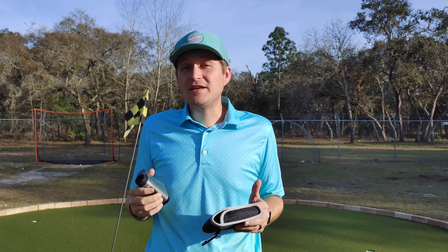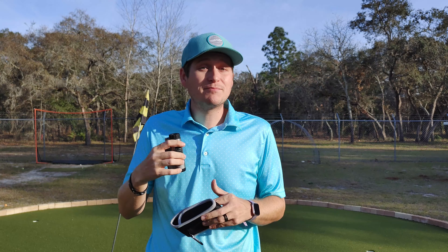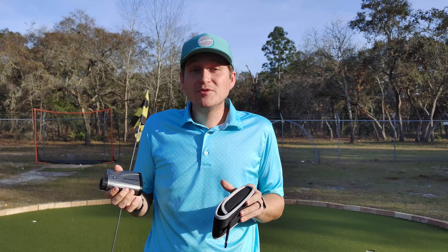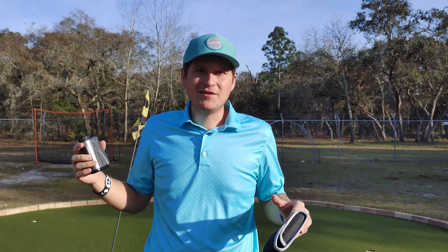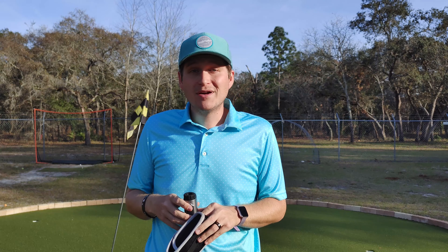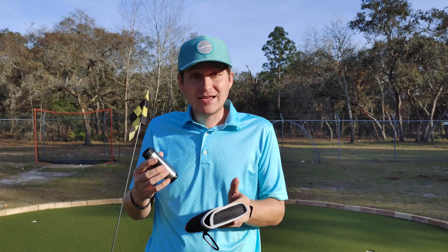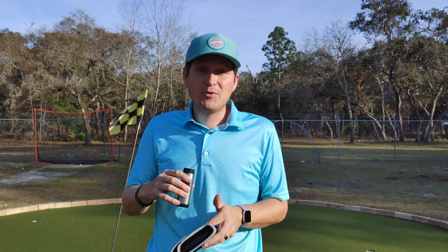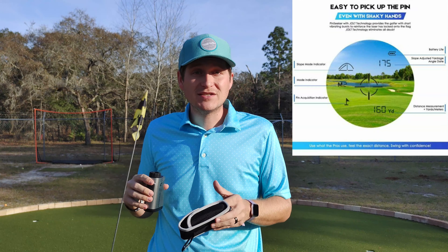It definitely doesn't feel as premium as the Bushnell did. It's not as bright and vivid when you look through there — it's a little darker. It's still able to be seen, but it's definitely not as bright and vivid as that more expensive model was. Honestly though, I don't have any issue looking through it. I can see my target just fine. When I aim at the flag, it does give me a notification with a little flag beeping that it found it, and it even vibrates a little bit to let me know what the actual distance to it is.